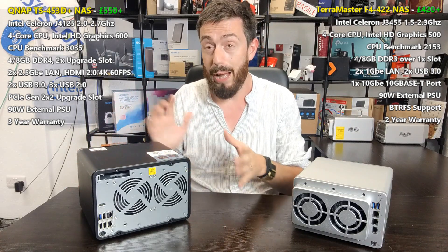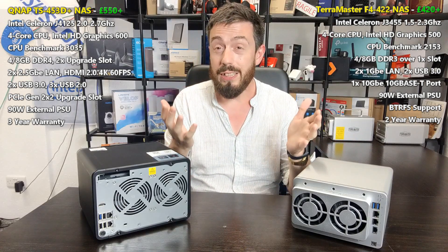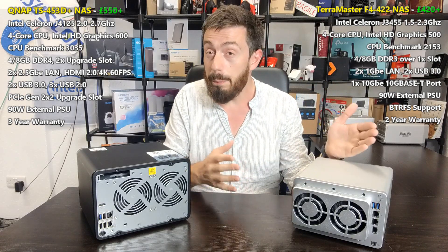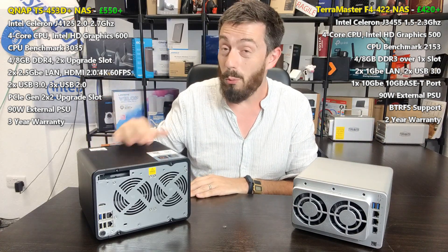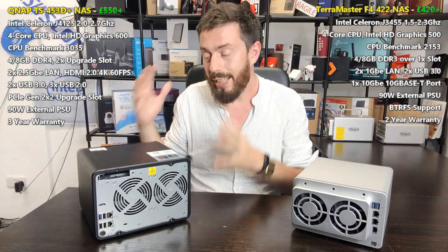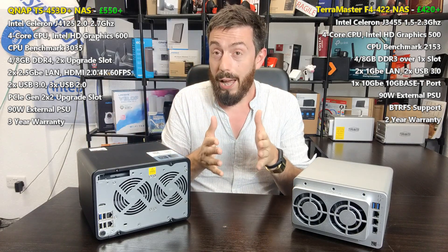That 10GbE is a solid win for TerraMaster. While the CPU disparity is significant — the TerraMaster's CPU benchmarks somewhere between 2100 and 2500 on CPU benchmark, while the QNAP's is well in excess of 3000 — you are simply getting more hardware for your money with the QNAP. But in terms of software, that's where things get really interesting.